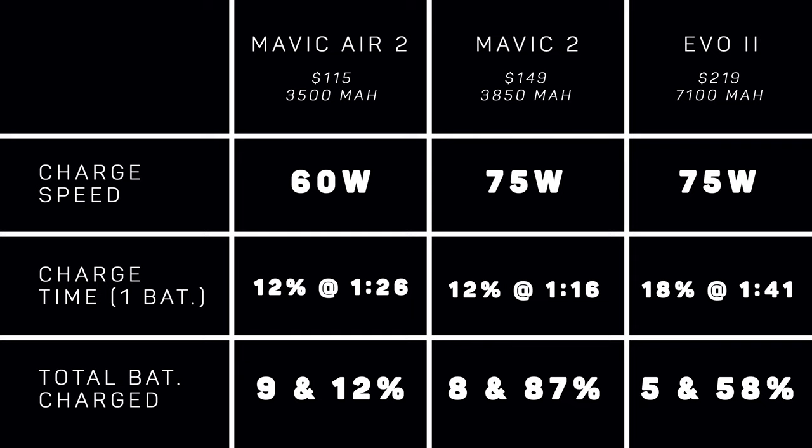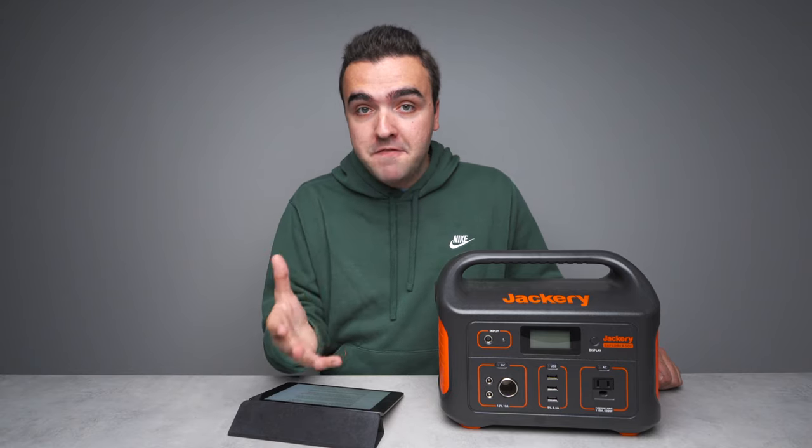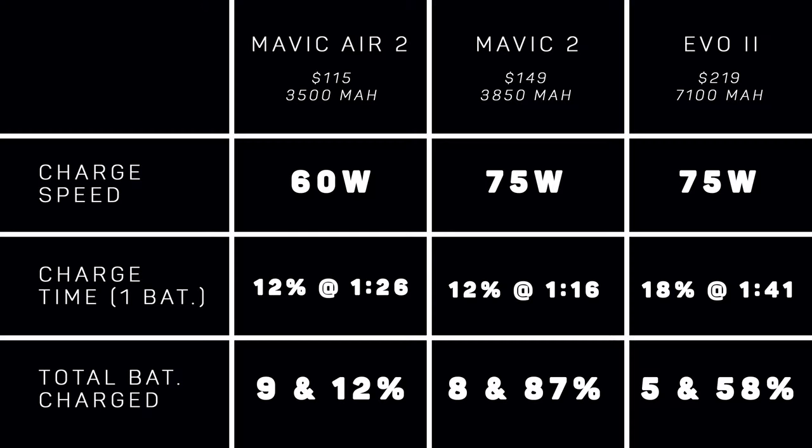For each battery I tracked the charging speed, how much time and percentage it took to charge one battery, and the total number of batteries I could charge off one full charge on the power station. You can pause the video and read the information that pertains to your drone. I just want to highlight that I find it awesome that I'm able to get almost a full extra nine flights with my Mavic 2 Pro, using the batteries I already own, because of this $500 power station.